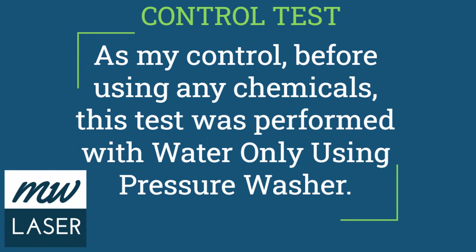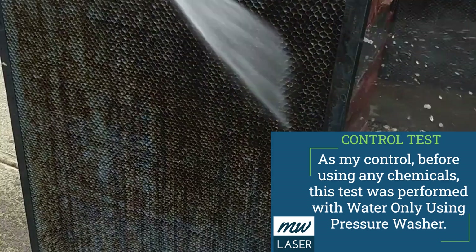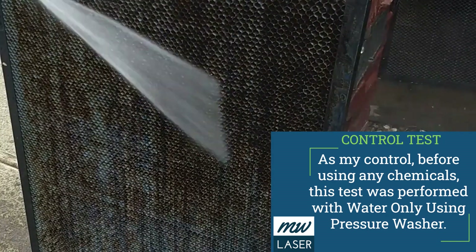As my control test I'm going to use just the pressure washer with water to see its effect on the honeycomb and the residue, and here you can see that has very little cleaning effect with just only the high pressured water.